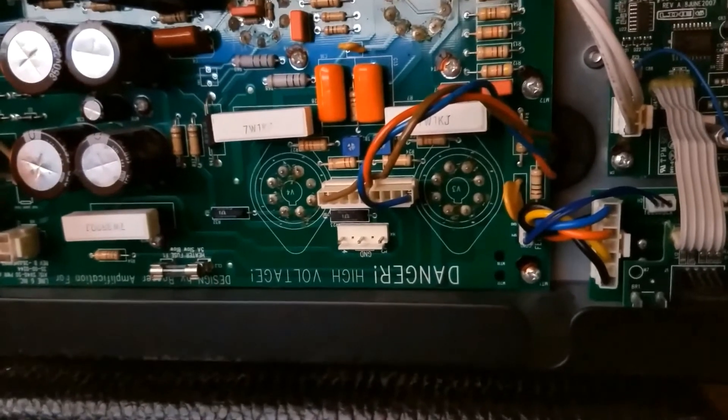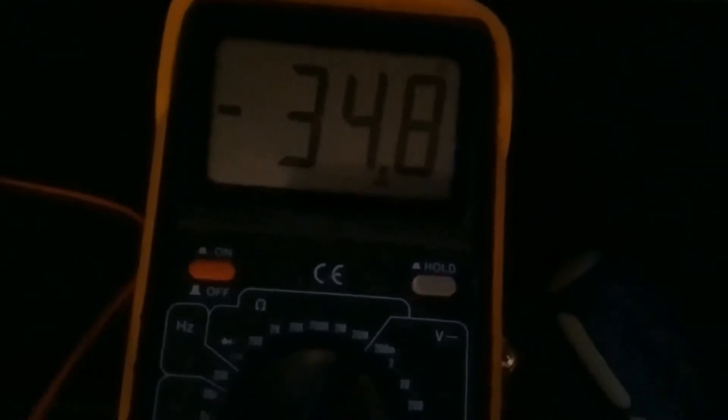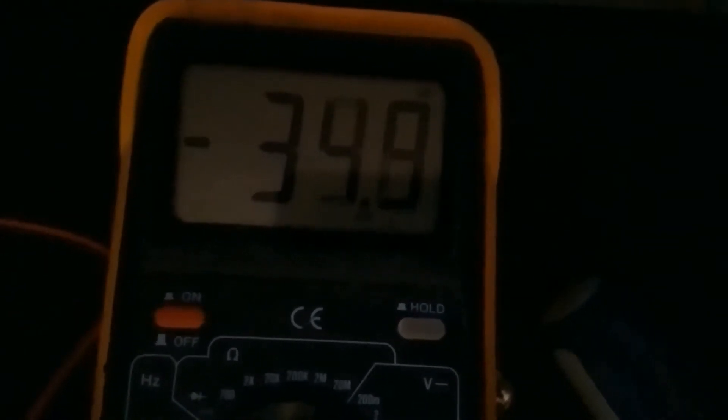I have my voltmeter set to milliamps, not millivolts, because I used a bias probe. I'm looking for 35 milliamps. This one is reading 34.8, and I think it's going to rise up to 35, so I'm not going to mess with it. It's almost at 35 - that tube looks really perfect. 35. Yeah, so I'm happy with that. I'm going to leave that biased at 35. Looks good.